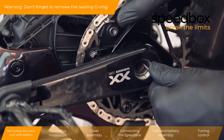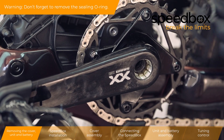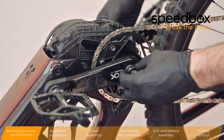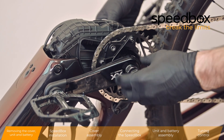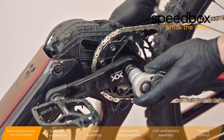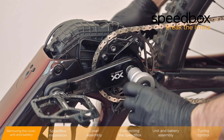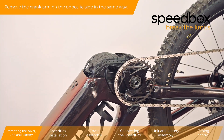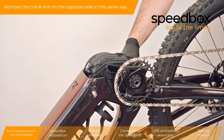Warning: don't forget to remove the sealing O-ring. Remove the crank arm on the opposite side in the same way.